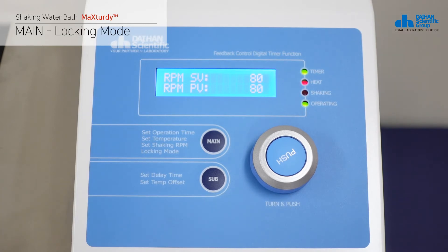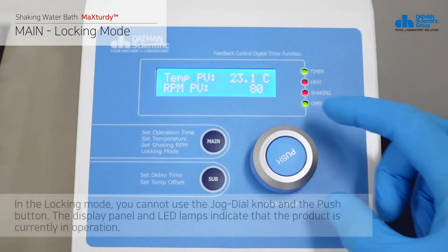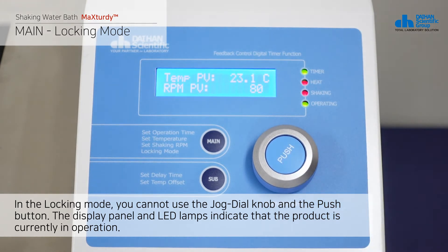In the set shaking RPM mode, press the main button once to switch to the locking mode. In the locking mode, you cannot use the job dial knob and the push button. The displayed panel and LED lamps indicate that the product is currently in operation.